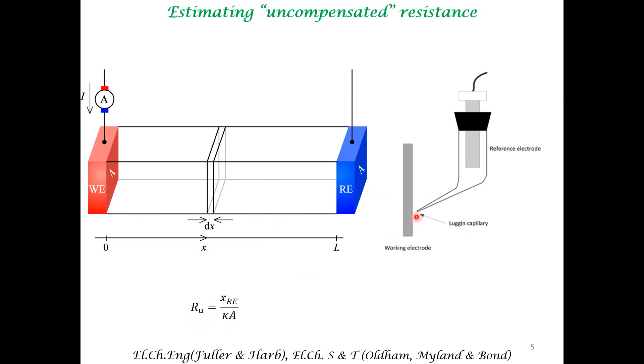This implementation is challenging because even though we can estimate X_RE and the conductivity, the area is ill-defined in general. In the trough cell, the area is very well defined because the reference electrode area and the working electrode area are equal and well defined. So this will give you an accurate way of estimating the uncompensated resistance.